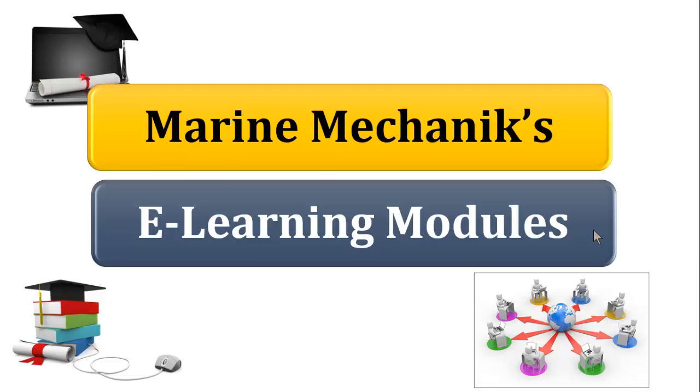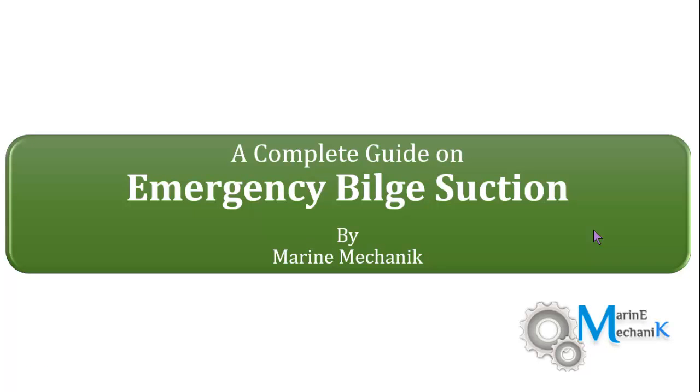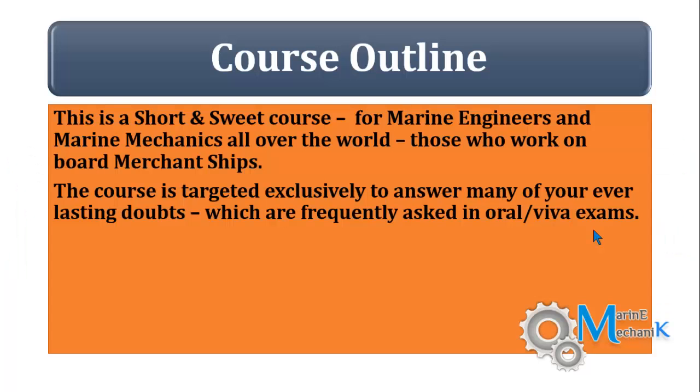This course is all about a complete guide on emergency belt suction. Most of the marine engineers appearing for exams are posted with oral questions, and you will find the answers in this course.